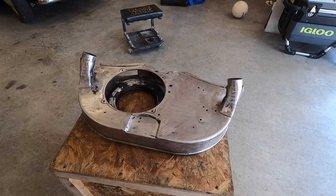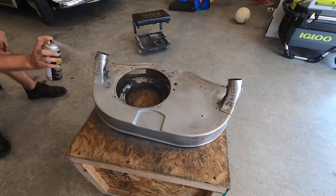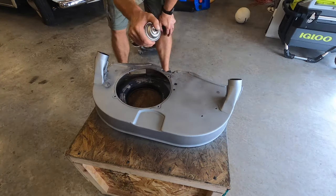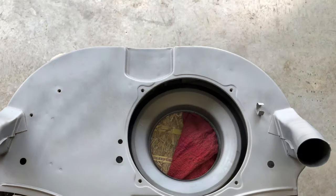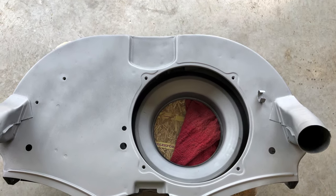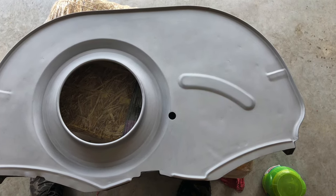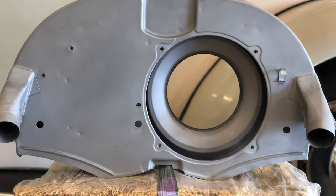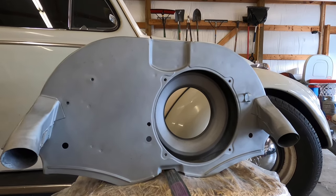We're about to spray paint — even coats. I need at least two coats if not more. It's not perfect but it looks a lot better, and I definitely got the rust off the outside of it.